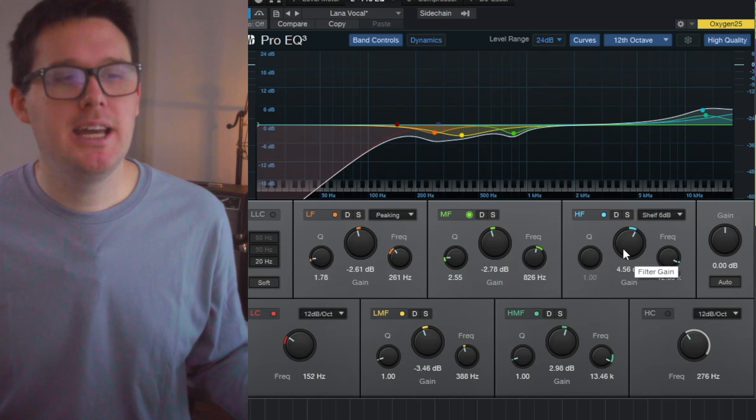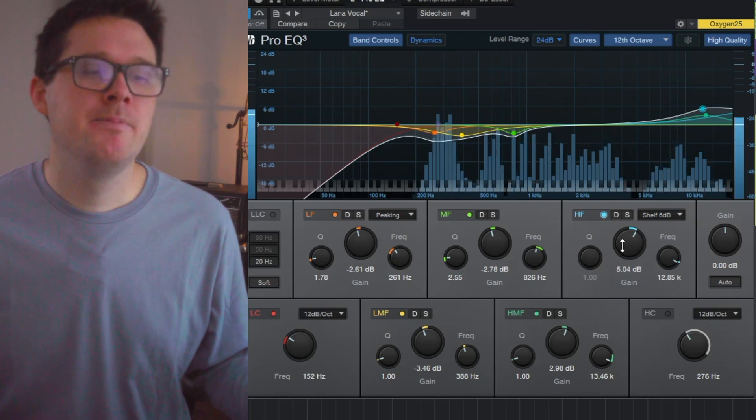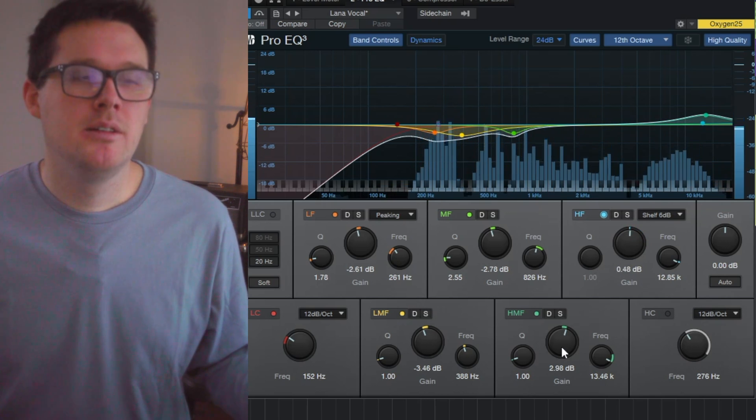On a female vocal, the high frequencies need a boost pretty high — up at 12kHz. Boosting a little bit there gives a lot of air and some natural ambience to the sound. I'm not afraid to make these EQ moves in solo, without listening to the rest of the instruments, because the mud is always going to be there and I want a nice bright vocal. In 2024, a lot of vocals are going to sound polished and bright. Let's take a listen to a before and after — plugins disabled, then I'll go through and enable each of them.